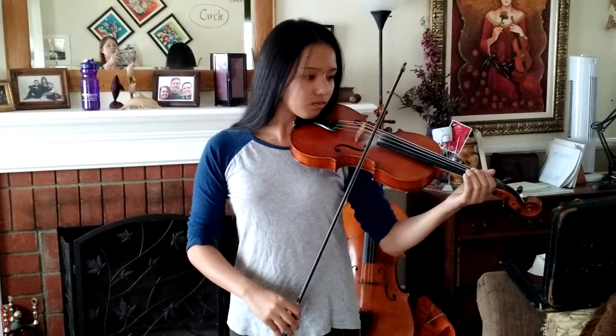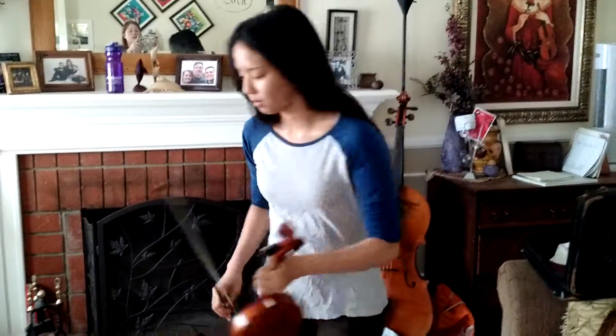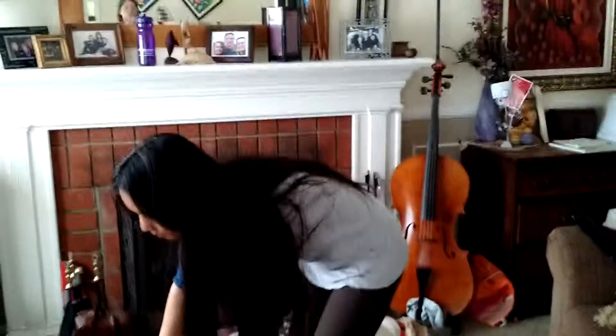The next part would be to put your violin down and we're going to go ahead and clap and count rhythms. The first thing you do is get the rhythms going in her head. She's going to look at line B and go ahead and clap the rhythm on line B. She gets counting going in her head and any time she's ready to begin.